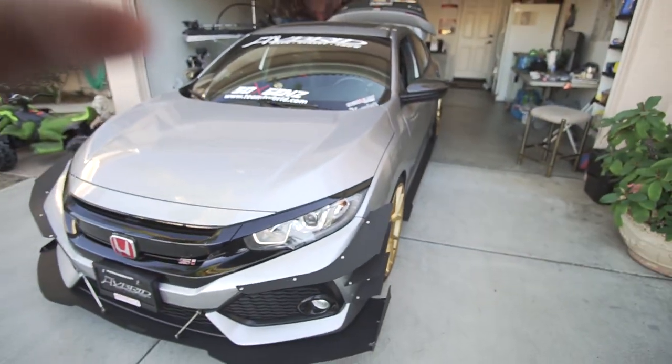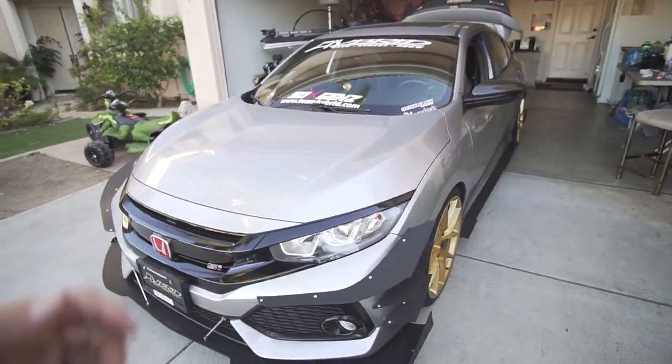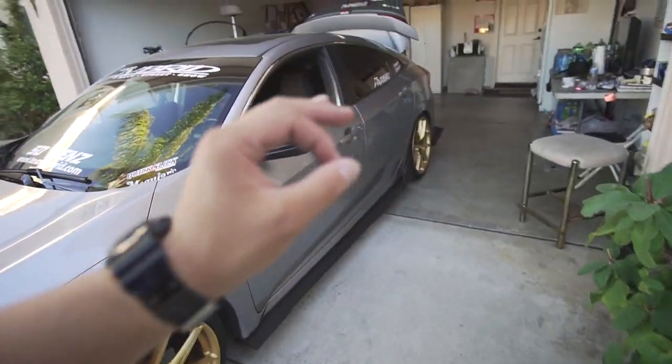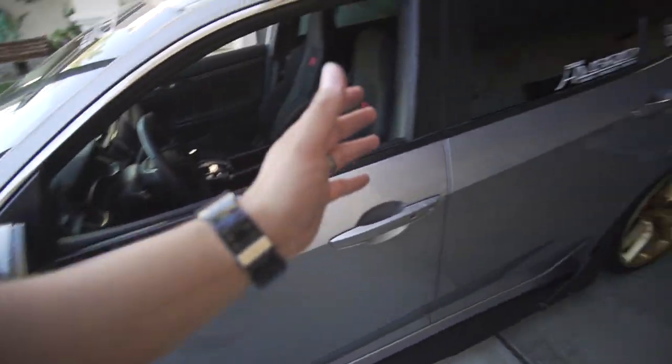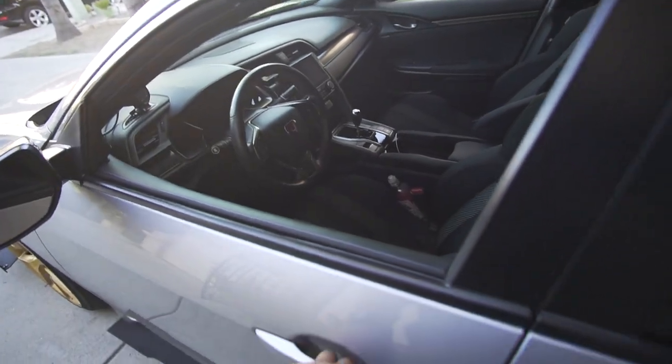Hey, what's up guys, Fong VLG here. Today we're going to be having a little bit of an interesting video here with the SI. It's been a while since we've worked on her and we're going to change the pace a little. As you guys know, I'm going with the whole aero look and there are some future plans aesthetically with the car, but I wanted to do something just to see how it would change my experience with the vehicle.